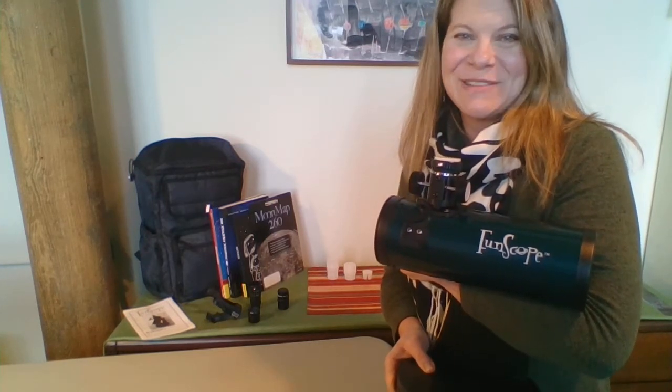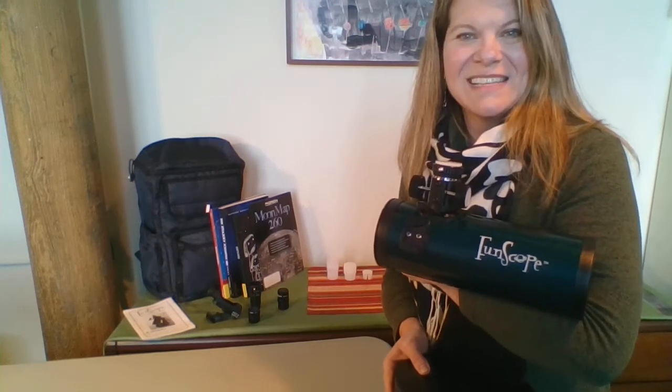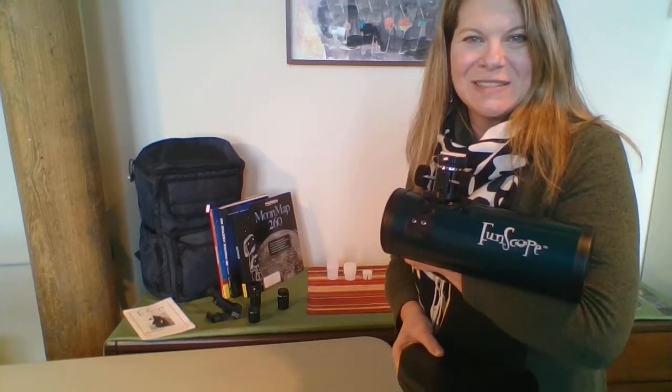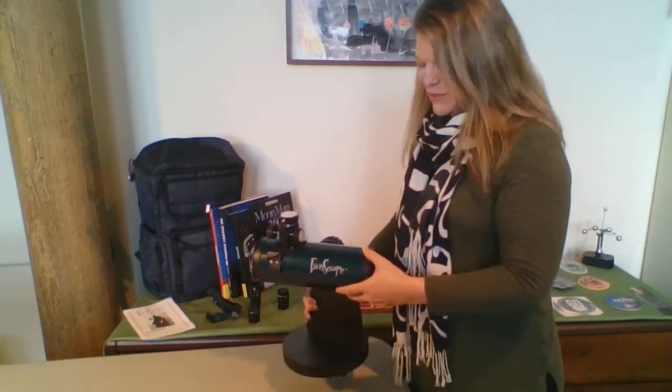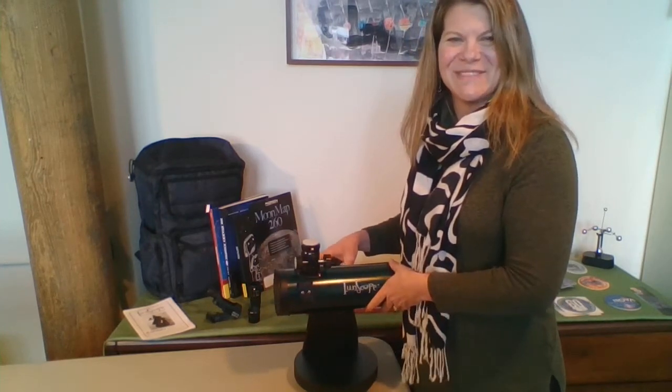This is a great telescope for viewing objects in the night sky. It is a 76-millimeter reflector tabletop telescope. It's nice and rugged, light, easy to use, so don't be intimidated. You'll get this very quickly.